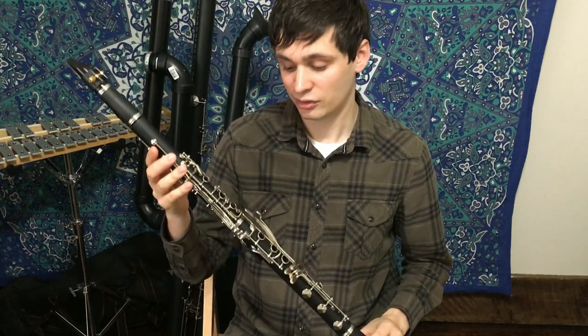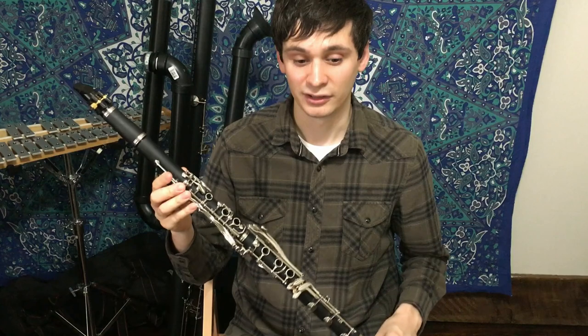This is a Chinese instrument that cost all of $280. And what do you get for $280? Well, that's what I'm going to answer in today's video.